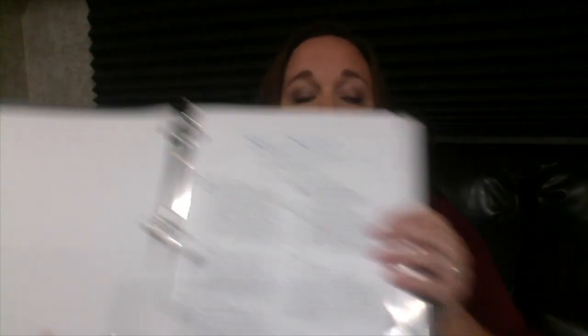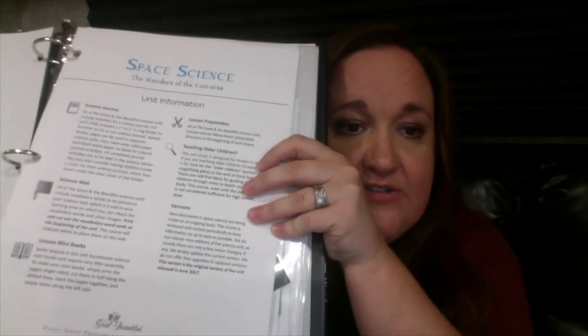We will be doing this three times a week, so it will take us a little over a month, probably, to get through it. It tells you what you need in the beginning of the unit — that you will need a science journal for each kid to document their findings, and they have certain activities. A science wall — you need a science wall, a wall or a space. A lot of people use the fold-up project boards and that works fine too — just a space to keep your science vocabulary and terms that come with the unit.